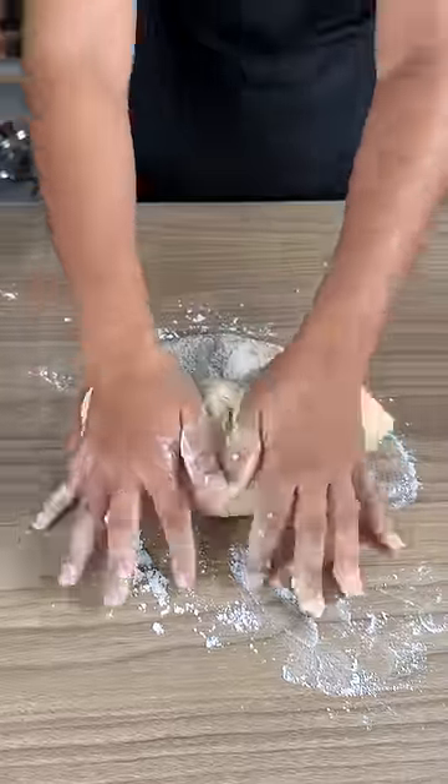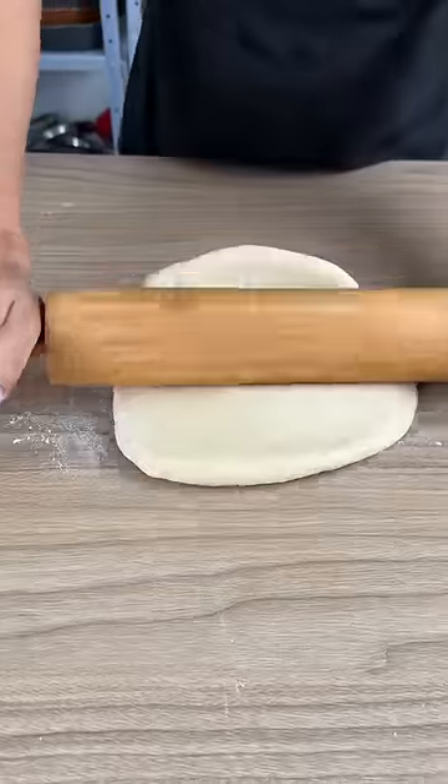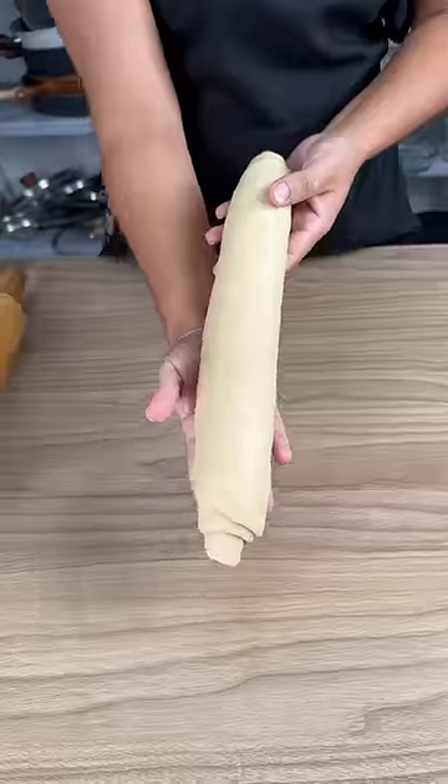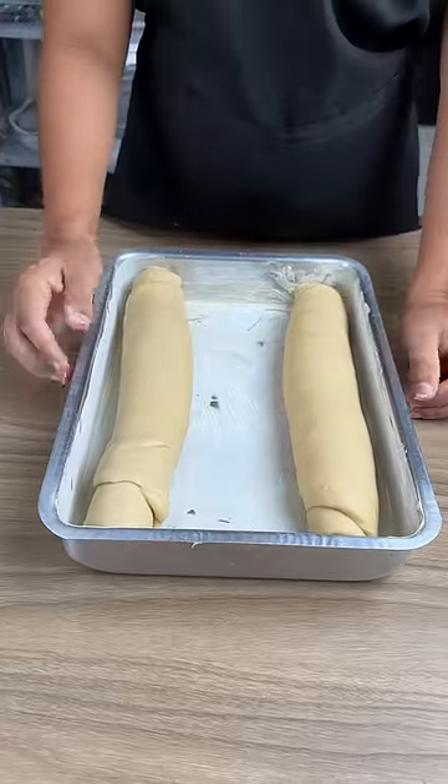Now this process is the most important. We're going to cut the dough in half and use a rolling pin. Roll up the ends, then let the dough rest for a good 30 minutes after finishing.